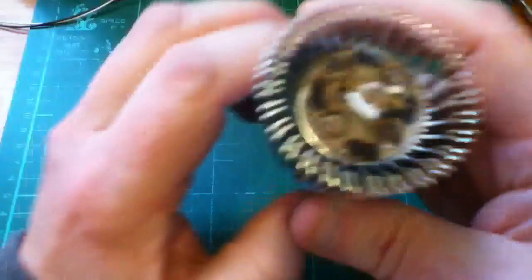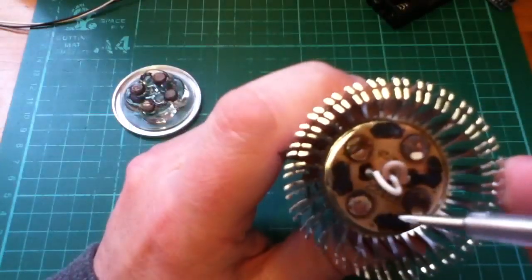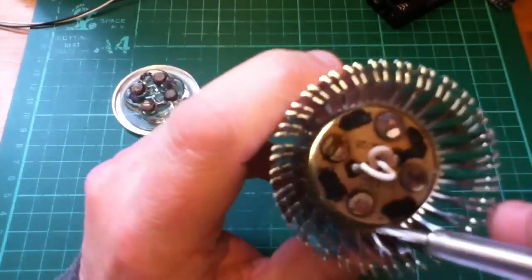Let's have a look at the board. What have we got here? We've got brown patches.